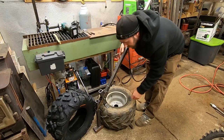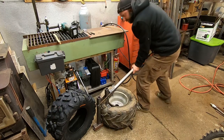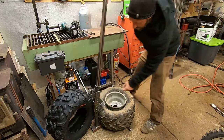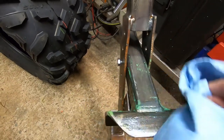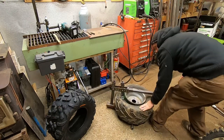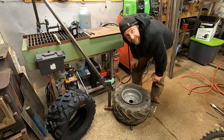Alright, moment of truth — first time trying this thing out. It worked like a charm! Look at all this slime on here. Damn slime never worked ever in this tire.